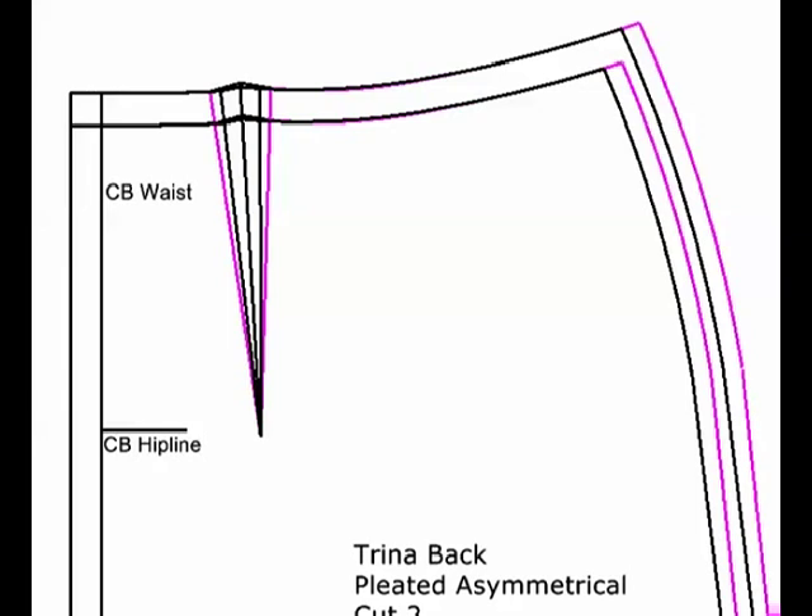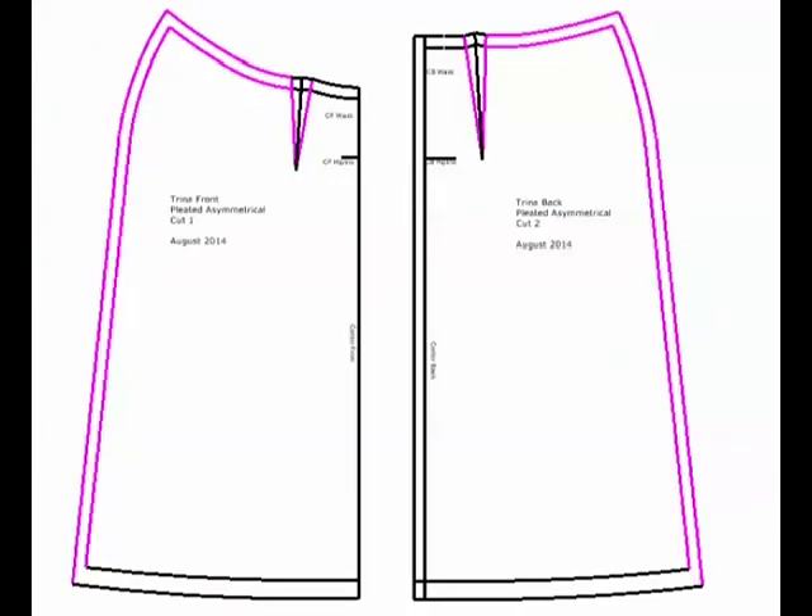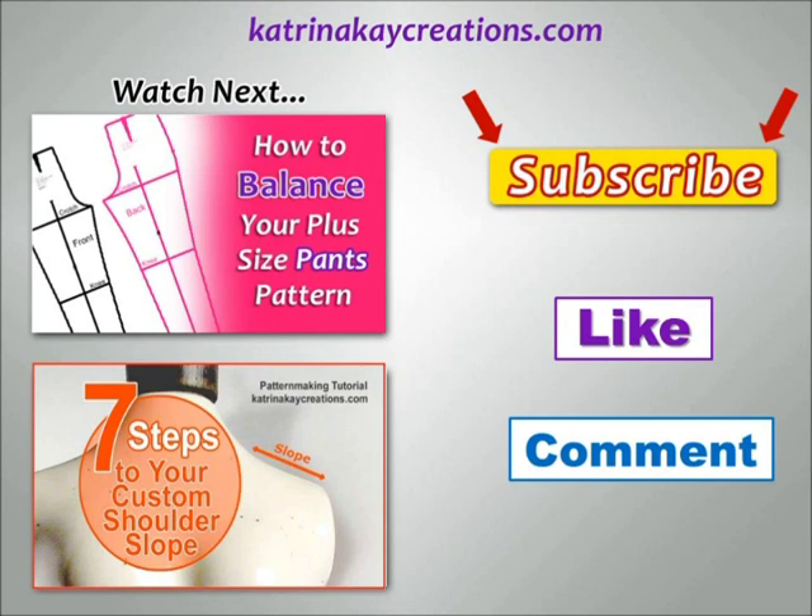You can tell by the pink lines where all the changes were made. Here's a closer look — you can see the changes I made to my dart and the changes I made to my side seam. Here's my front piece and a closer look — I especially want you to notice where I've had to change my waistline curve a little bit to accommodate my new dart.